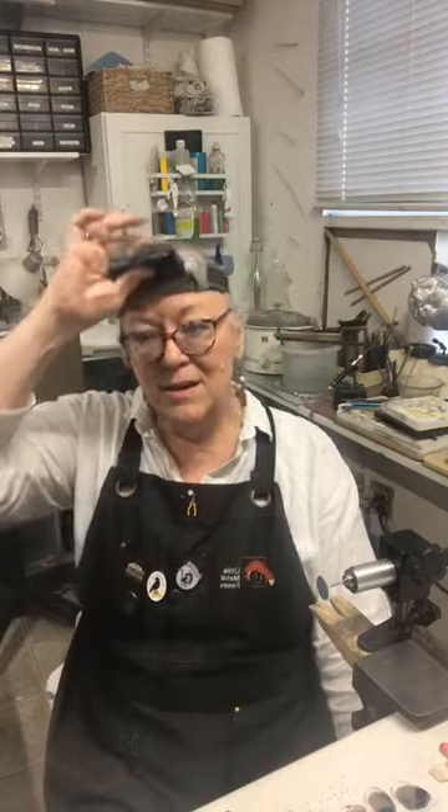We have wax carving for stone setting coming up in July, and we've just added cuttlefish bone and gravity casting on July 17th. For those of you that want to do some small scale casting in your small studio, this is a great class. You don't have to use wax — you can use direct pour. If you've got a torch that can melt some metal, you can do casting in your studio. Cuttlefish bone and gravity casting is very low tech — it's been done around the world for 6,000 years. A lot of my work incorporates cuttlefish bone cast pieces, and I hope you will jump in for that. I have a feeling it's going to fill really quickly.